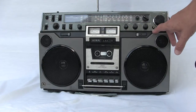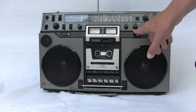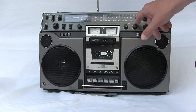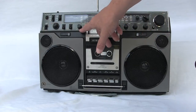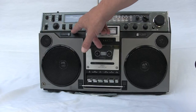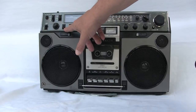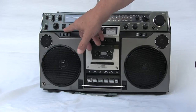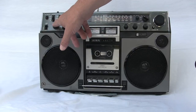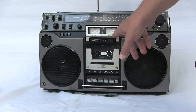We have a tuning knob, loudness, volume, treble, then bass. We have an AFC, which is an automatic fine control. Over here we have the balance, then we have the tape level, which is CrO2 or normal. And then we have the automatic level control, which means you can set your own levels for recording on the cassette by way of the left and right input controls, used with the meters.